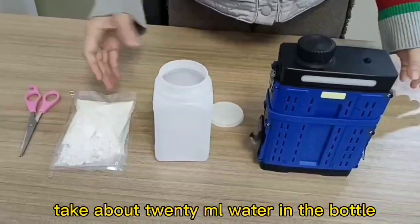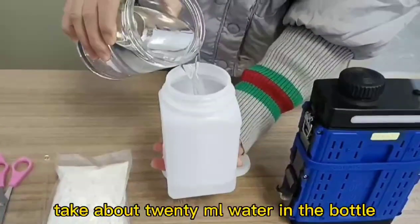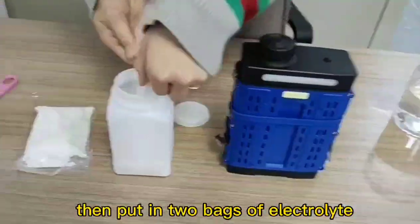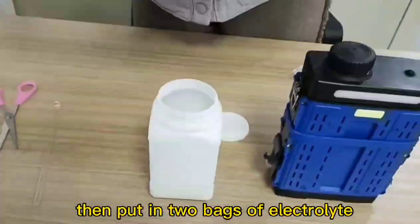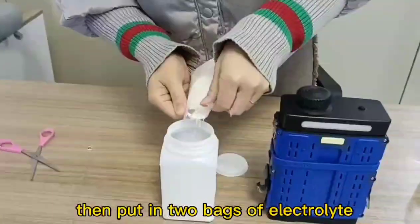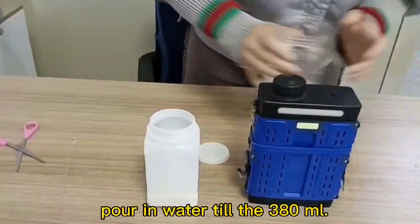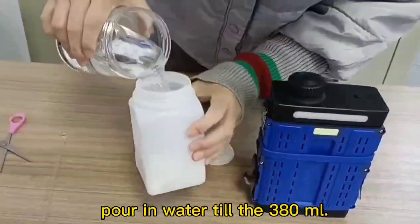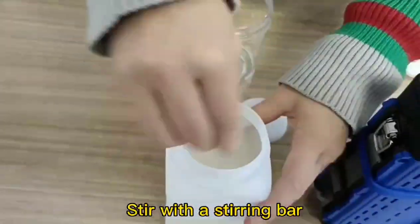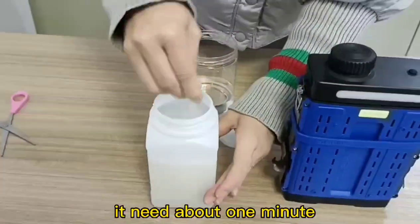Take about 20 mL water in the bottle, then put in the bags of electrolyte. Pour in water till the 380 mL mark. Stir with the stirring rod until the electrolyte is completely dissolved — it takes about 1 minute.